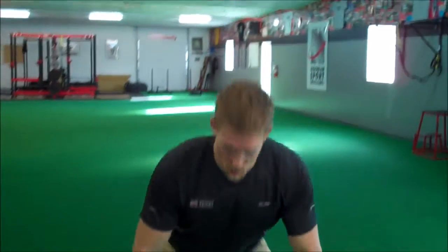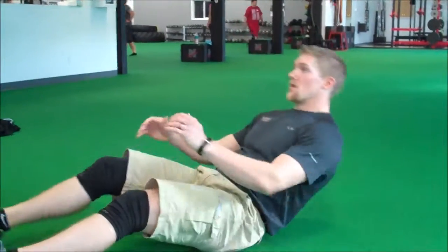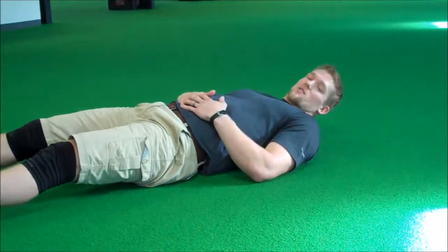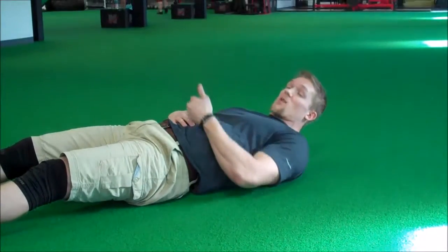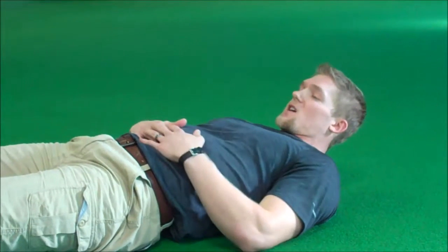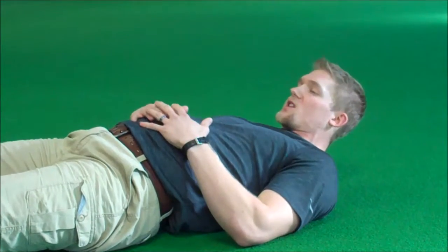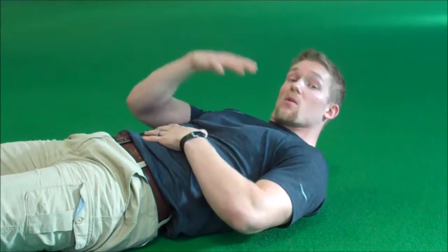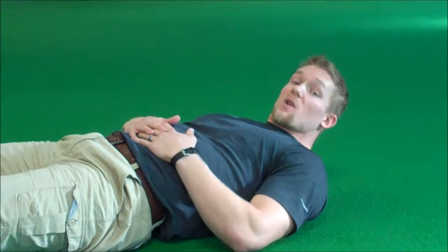First things first — how do we belly breathe? The easy way to do it is to get down on the floor. One way: get on your back, hands on your belly button. The key is to make sure when you breathe in, the first thing to come up is your belly button. We don't want the chest to rise, we don't want the shoulders to rise. Think big belly breath, pushing up the belly and letting that rib cage expand out — not necessarily up.